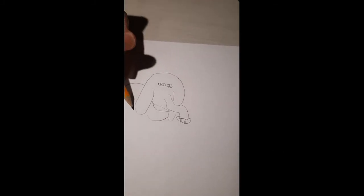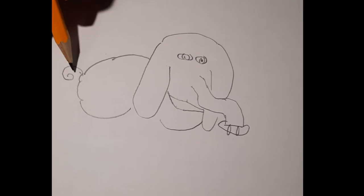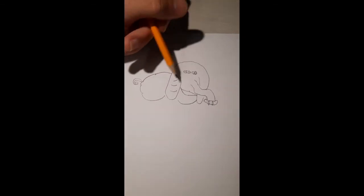Now let's do our body. Elephants have tails that curl almost like a pig's tail curls.